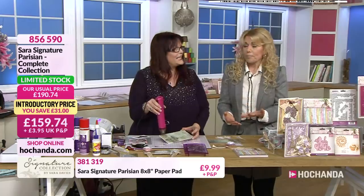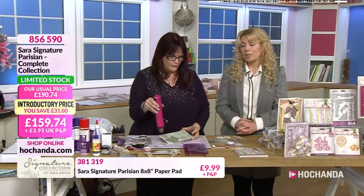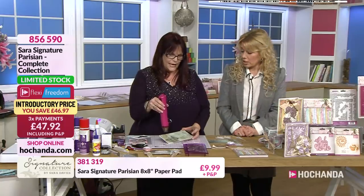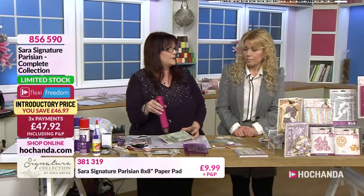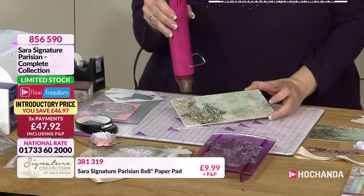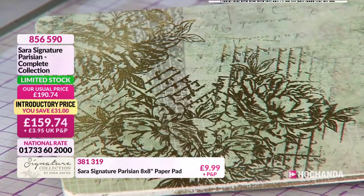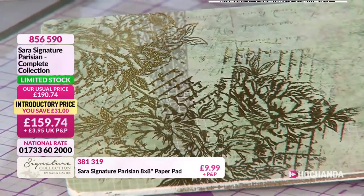Because it's a signature collection, it's not going to be around forever - it's not something you're going to keep being able to come back to. The paper packs especially, my goodness, they usually fly off the shelves because they're just such beautiful pads that you can use time and time again.